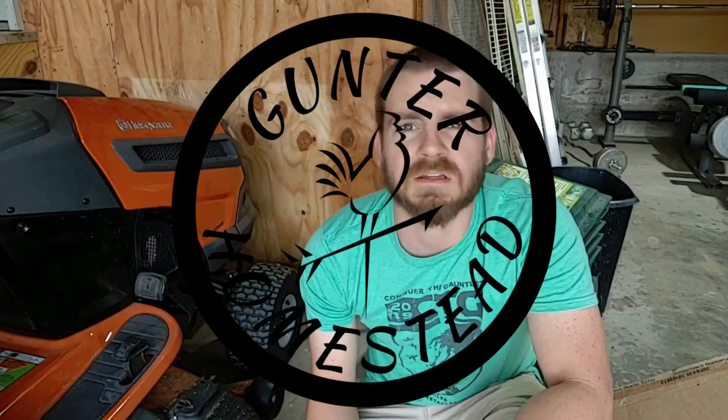Hey there, how's it going? Today I am out here in the garage and I am working on a lawnmower.